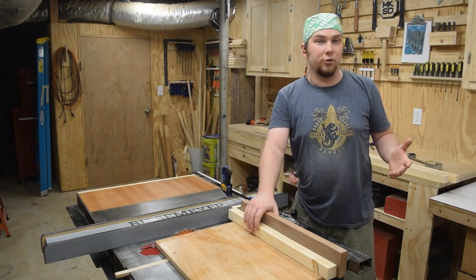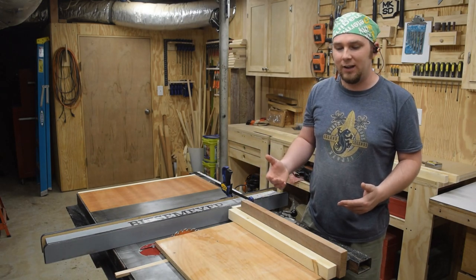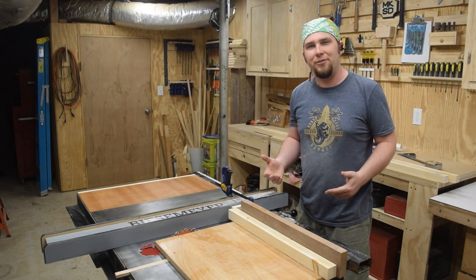Now you can just butt joint together these four pieces and screw them together — that's actually how I did the other trellis — but for this one I want to go a little bit fancier.